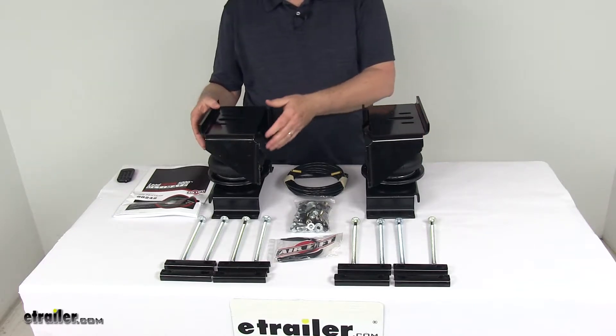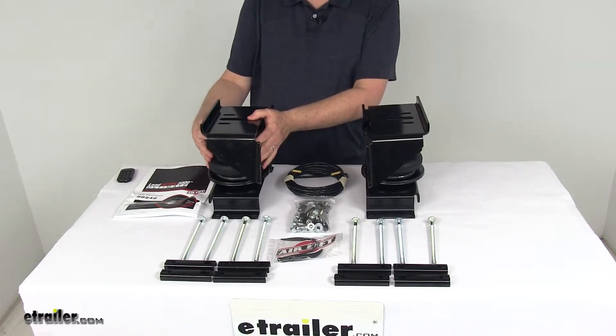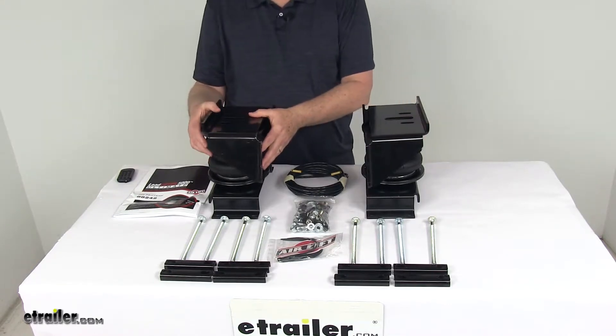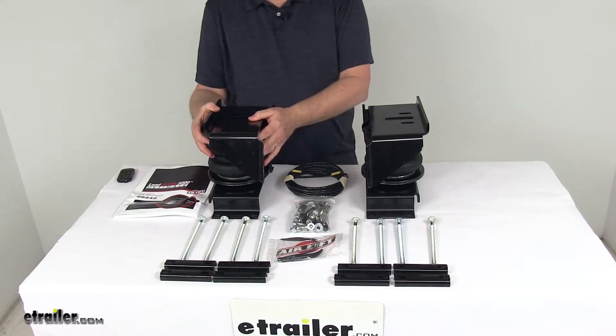Now with this part you'll get the best of both springs. You get the air springs, and then on the inside is an internal jounce spring which will work together to give you the best ride whether your truck is loaded or unloaded. The hybrid spring system combines the adjustability of air springs with the reliability of jounce style springs.